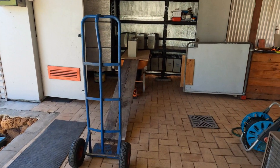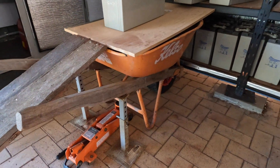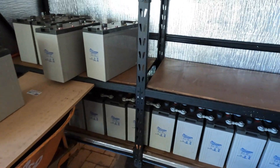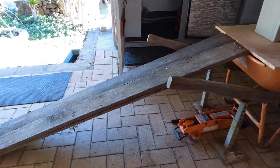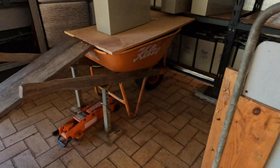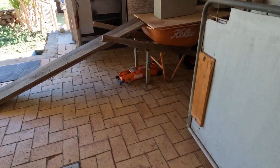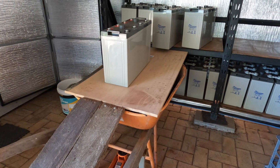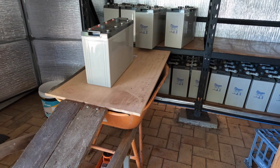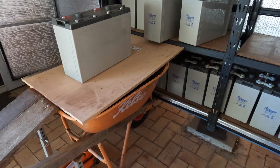This is how we're getting the batteries off the top shelf — I've got a wheelbarrow here on a couple of stands and we're just sliding them across. They slide down onto the trolley and the missus is just wheeling them out and tipping them off. There's no lifting at all, just sliding. The bottom ones are going to be even easier.